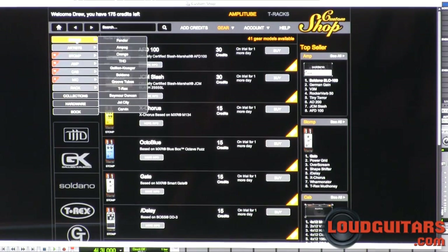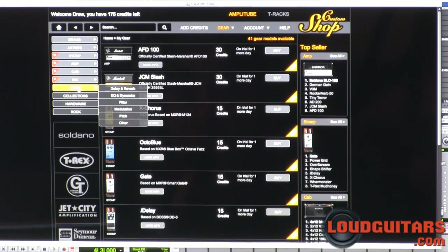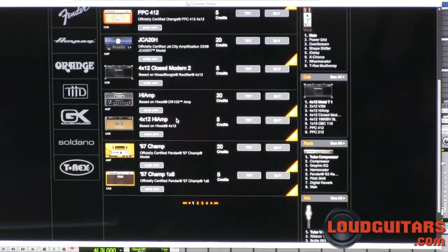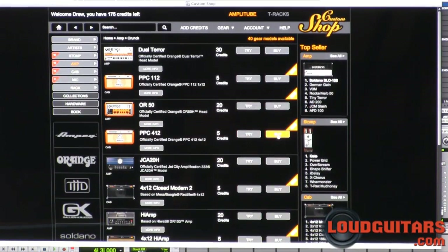There are tons and tons of different brands, tons and tons of different modeled gear. I really urge you to go through and check it out. And you have the option in all of this stuff to try it or buy it, so you can go in and try it for a couple of days. If you end up digging it you can buy it, if not move on, check something else out and try it.